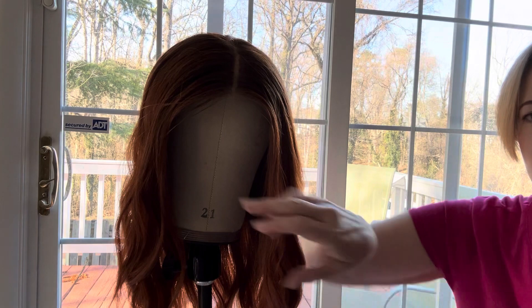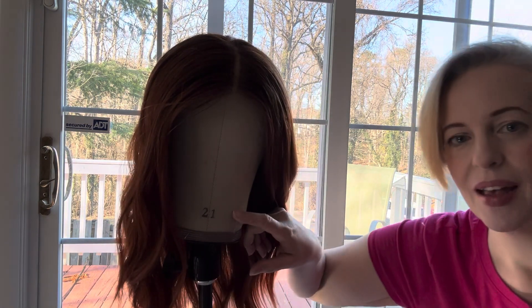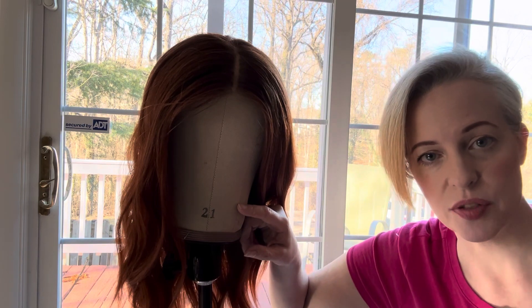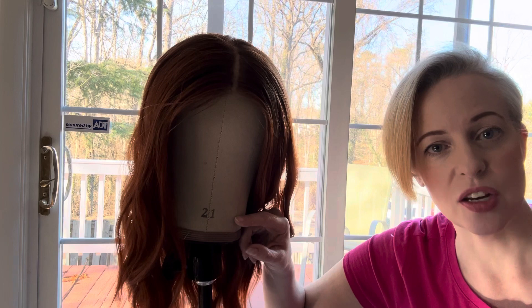First one is what this little beauty is standing on right now — one of my favorites. This is a wig stand and canvas blockhead. These are very, very important to have, and you want to make sure your canvas blockhead is smaller than your cap size, because if you get a canvas blockhead that's too big, it's going to stretch out your cap. I'm a 21.5 circumference and my canvas head is 21. If you're a 22 circumference, get a 21 or 21.5. If you are a 23 circumference, you want a 22 blockhead. All of the products I'm going to go over today are on my website — I will link it below.